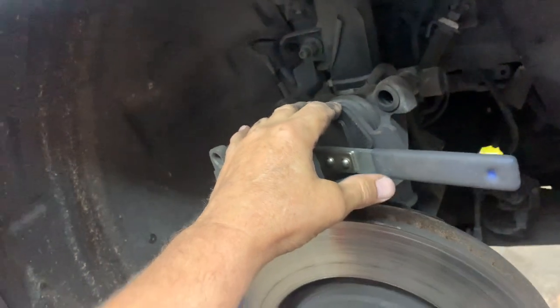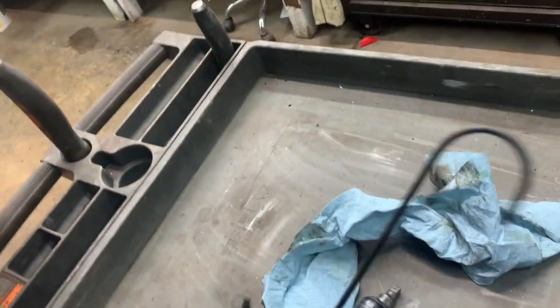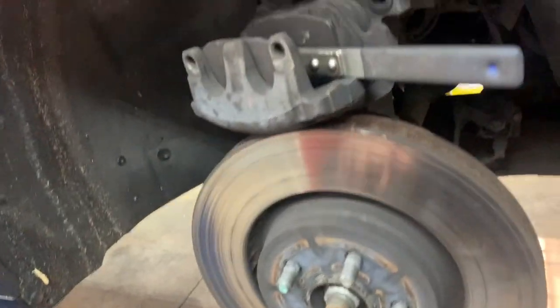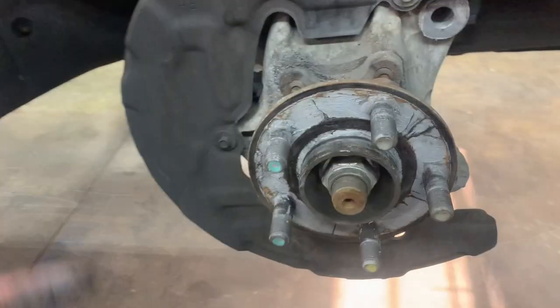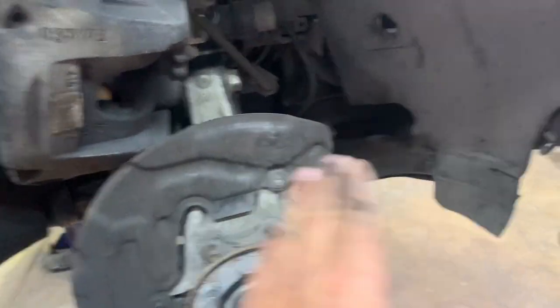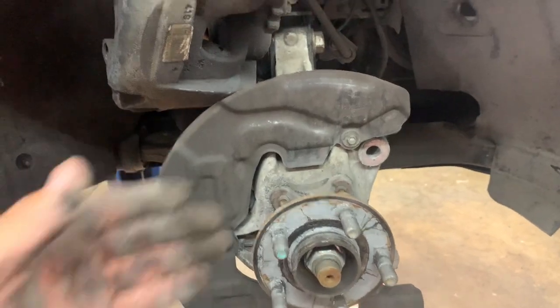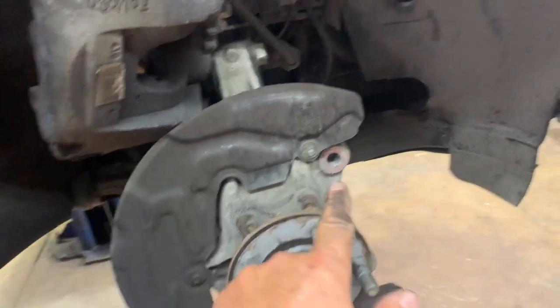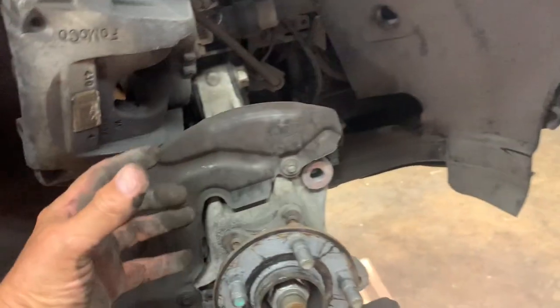Set the caliper aside — bungee cord it up to your spring or use a hook. Then remove your rotor. If the rotor won't come off, spray some penetrant on it and smack around it. If replacing the rotor, you can smack the rotor surface; if reusing it, smack around the stud area and try not to hit the studs.